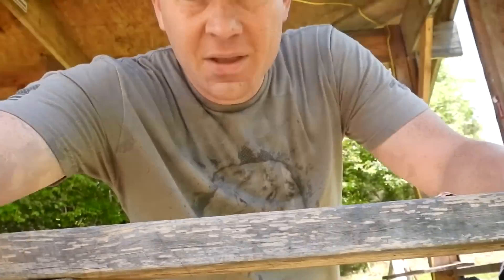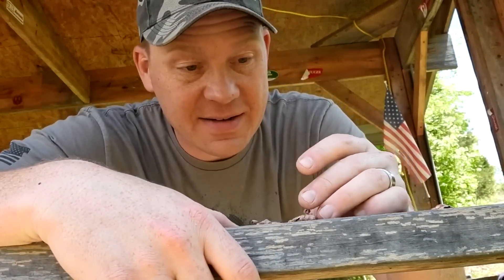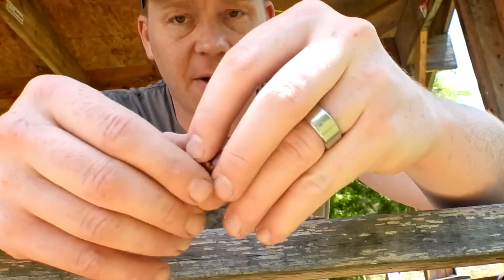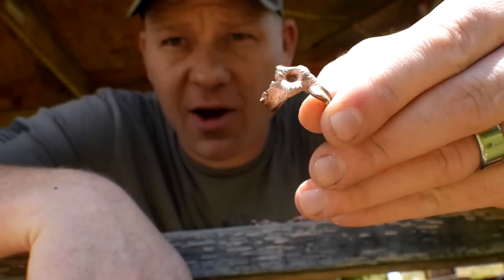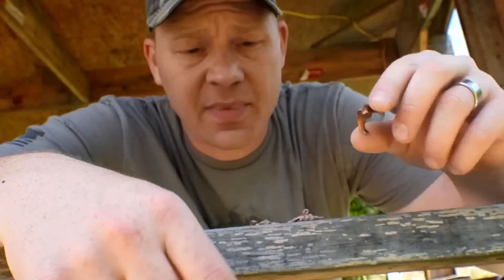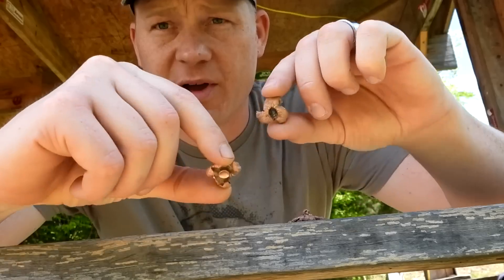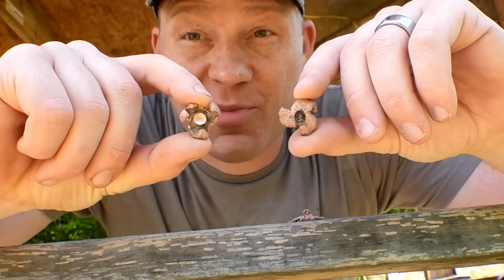Man, wicked 300 Blackout — that's probably the coolest — actually it IS the coolest 300 Blackout ammo I have ever seen. I did not expect that to work. Here's the one that we caught in water, only caught one in the water, and then here are the five that we caught in the sand. Pretty, pretty cool.